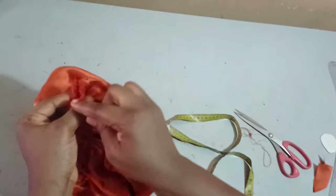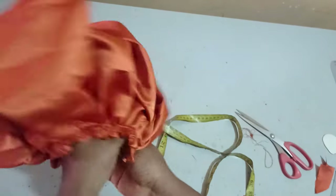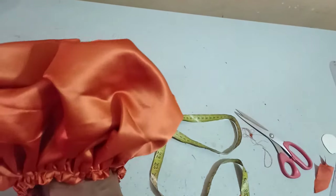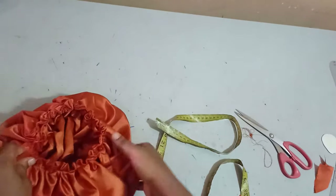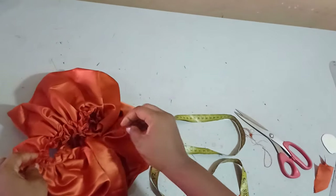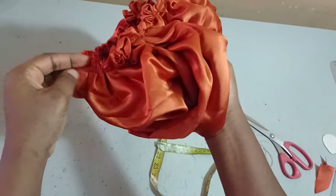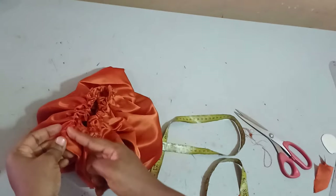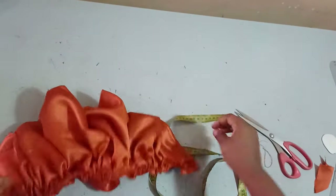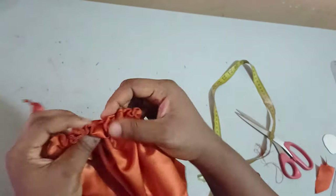Now you can see that we have our 8 inches. I'm just going to put it on fold and then close it on this side so I can have my sleeve. You can see how beautiful this sleeve is looking — it can even pass for a Canadian smoking sleeve. It's very simple and easy to make and very trendy. This is why I actually shaped it: I don't want too much fabric in the underarm area.